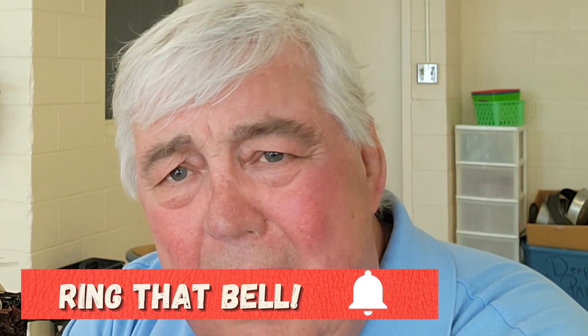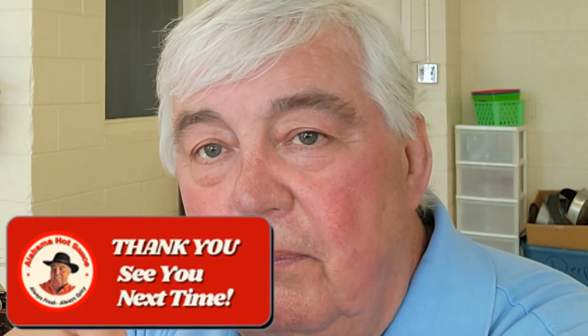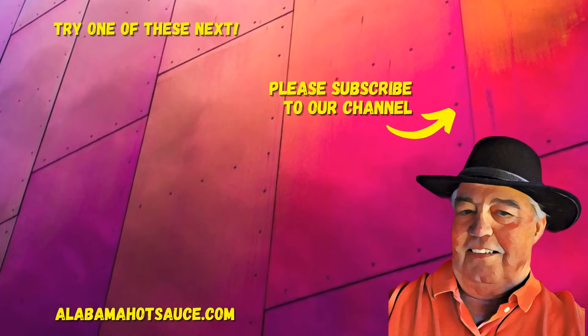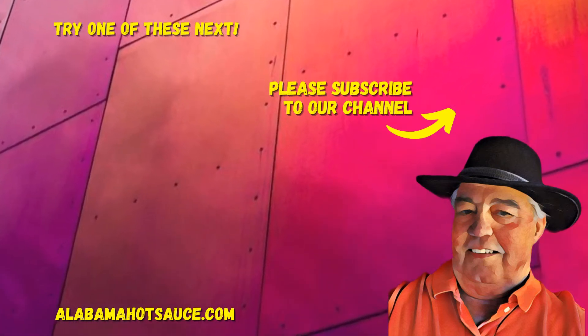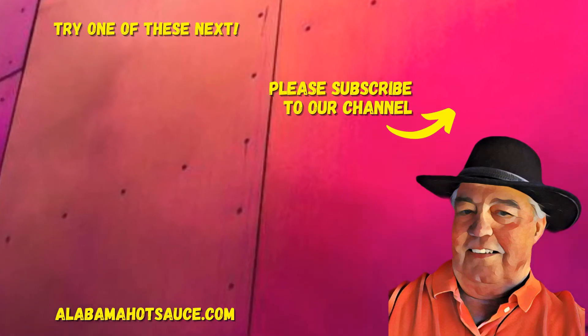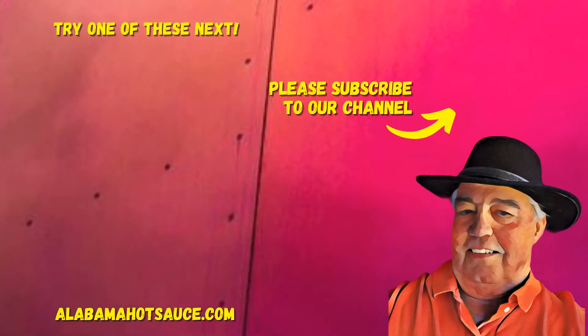I want to thank you folks for joining me today. I would greatly appreciate it if you would subscribe to our channel, give us a thumbs up, and ring that bell so YouTube will notify you every time I put up a new video here on Alabama Hot Sauce. Again folks, thank you for being with me. I'll see you next time.